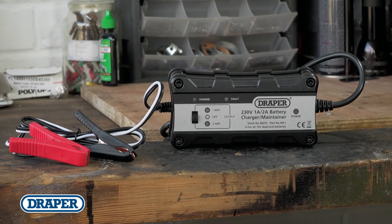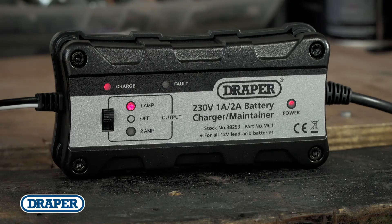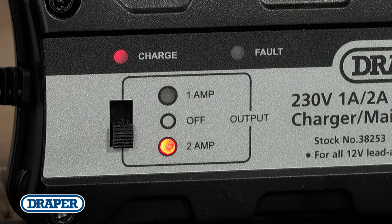Each unit is fitted with a 1 metre cable and insulated crocodile clips. Features include selectable 1 and 2 amp charging modes and built-in overcharging and short circuit protection.